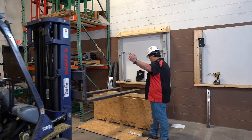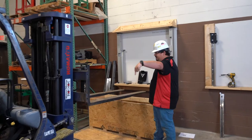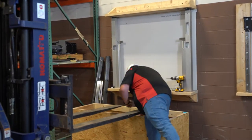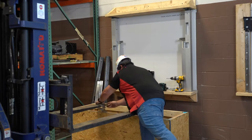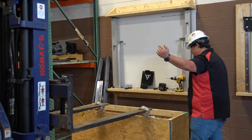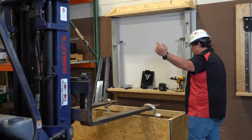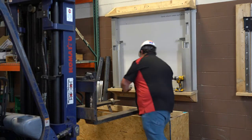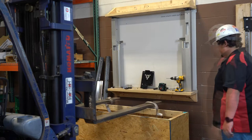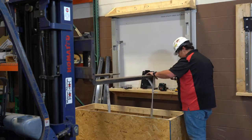Next, we will be installing the coil assembly. Please note that the barrel, curtain, bottom bar, and brackets will come assembled from the factory in a crate. You will start by removing the coil assembly from the crate using the straps. Make sure the straps are placed wide enough apart as to not damage the curtain. Place the skidded coil assembly on the ground and remove the straps.